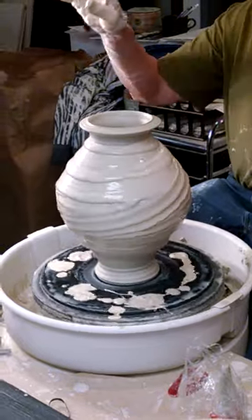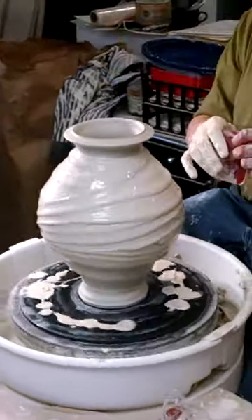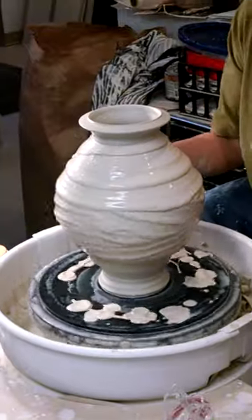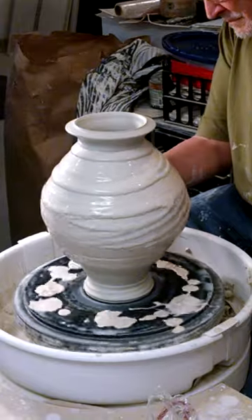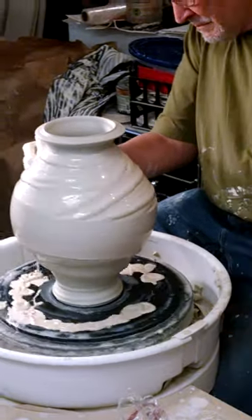I'll tell you what — hold that thought until I make a hole, and I'll address it. It's a wide scraper. Can you hear it now? Oh, he's not scraping.